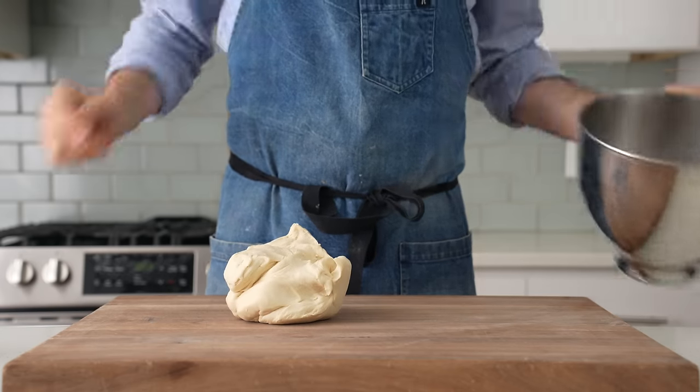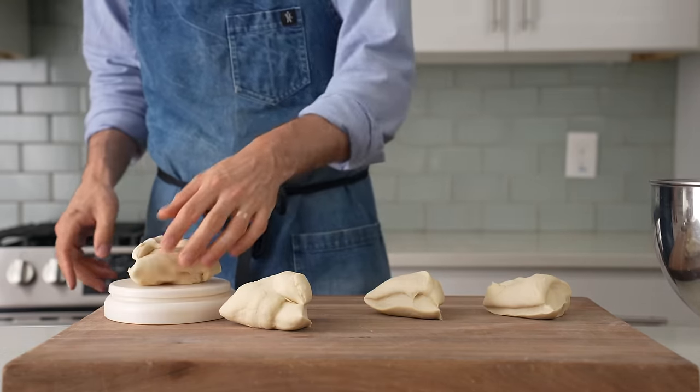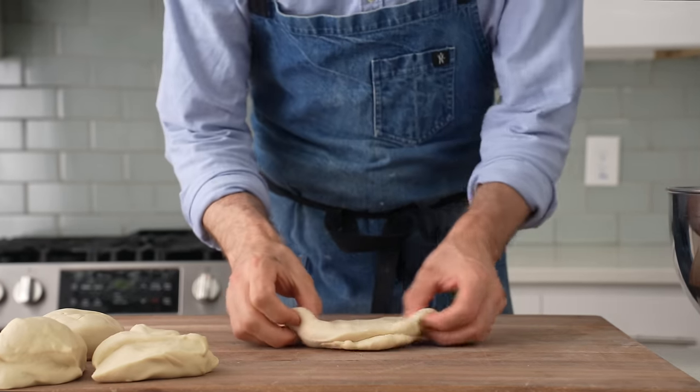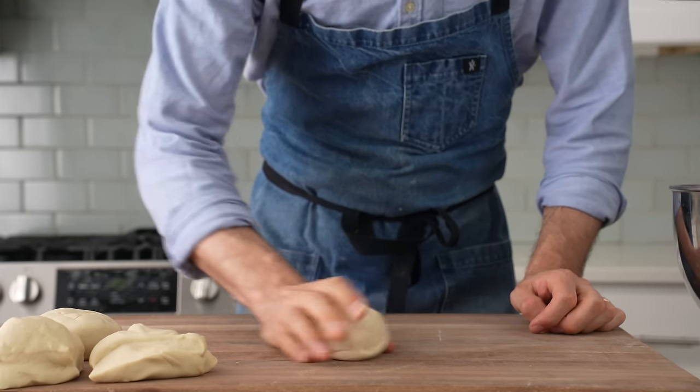I'll flip my dough onto my cutting board and divide it into four equal pieces — 250 grams each. To shape these into balls, I'll tap to flatten the dough, pull out two sides and fold those over each other, then flip the dough over onto those seams and round it into a tight but not too tight ball.